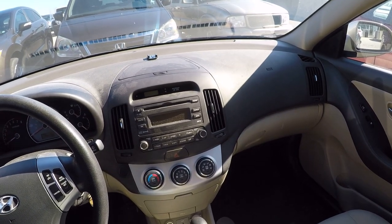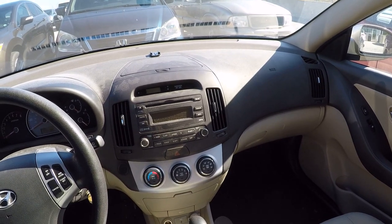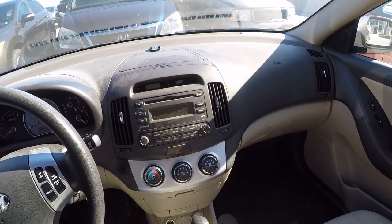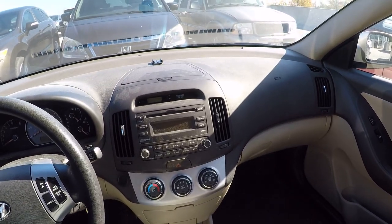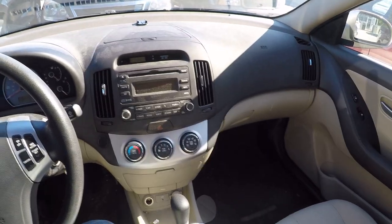Hey YouTube, I'm going to show you how to change out an HVAC module, a climate control module, in a Hyundai Elantra. This Elantra is a 2008, but I believe this will hold true for a 2007 through 2010.